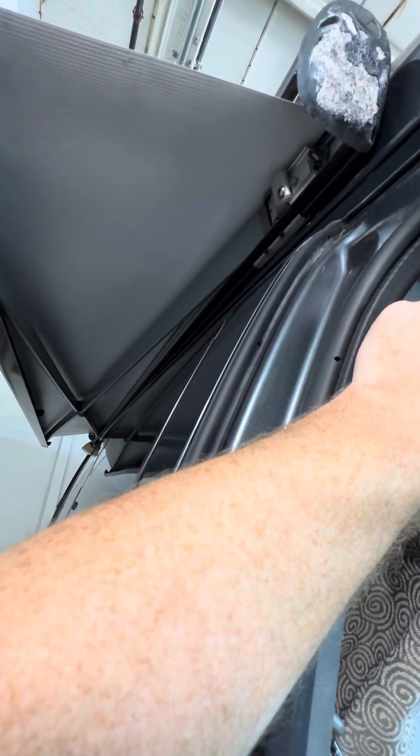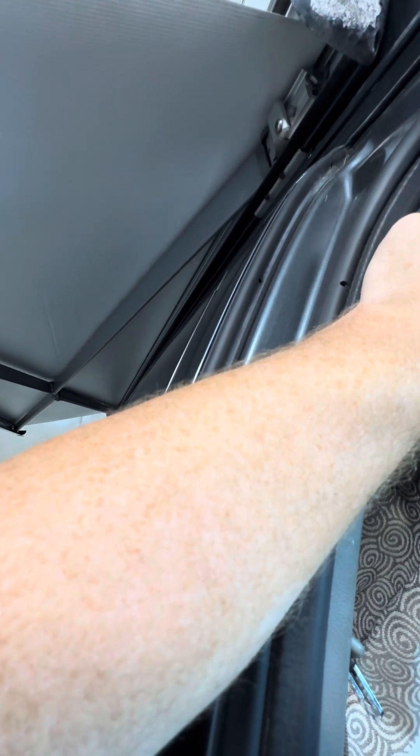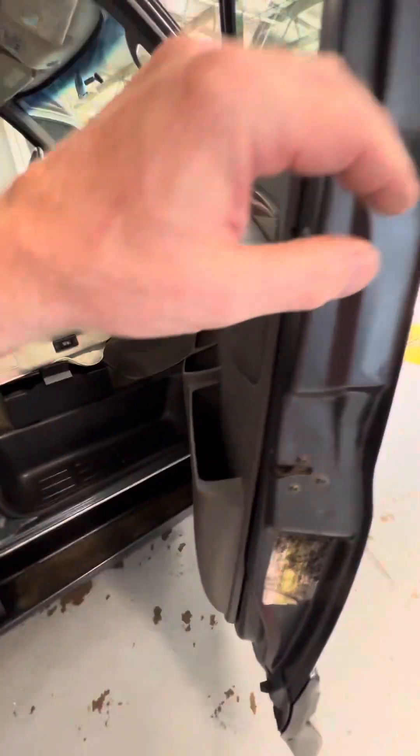Once the power awning gets all the way out, there are arms tucked inside the railing. These arms slide out to the side and pivot down to the ground. You can extend them to touch the ground or clip them to the little pockets on the doors to support the awning itself, or just let it hang out.